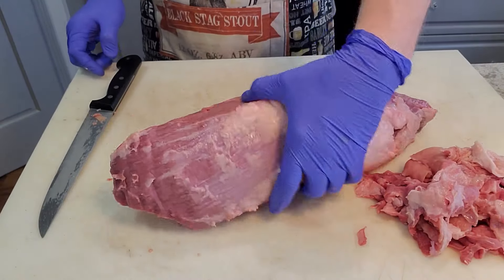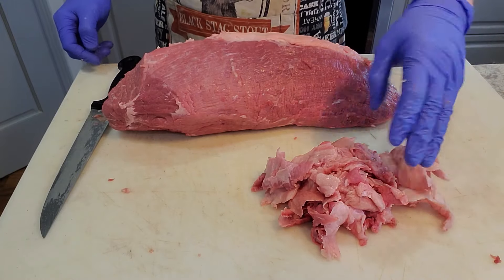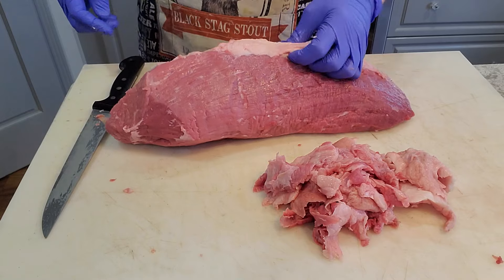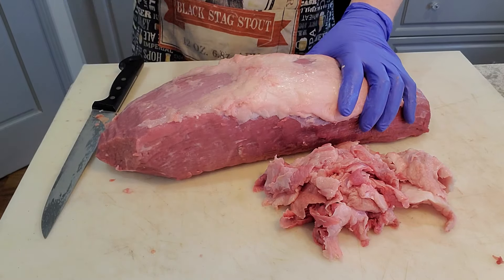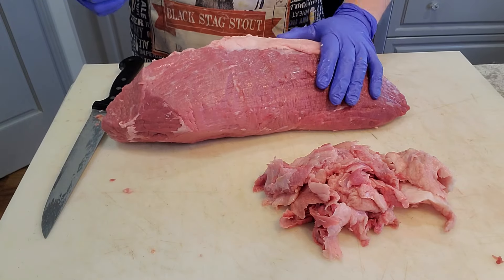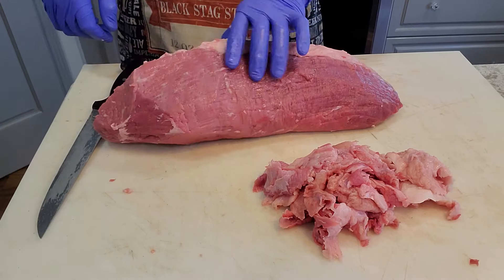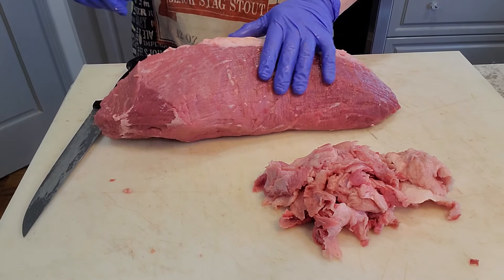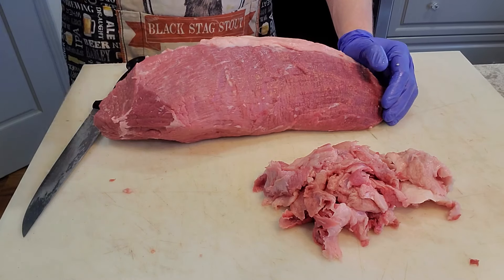After all is said and done, I've got this nicely cleaned up with a pile of trimmings here. I did take off some of the outer fat — it was pretty thick and just wasn't the nicest-looking fat. I do like having some on there though, because this is otherwise a very lean cut of meat. Now I just need to get this weighed out so I can calculate and weigh out all of my spices, cure, salt, and all that fun stuff.